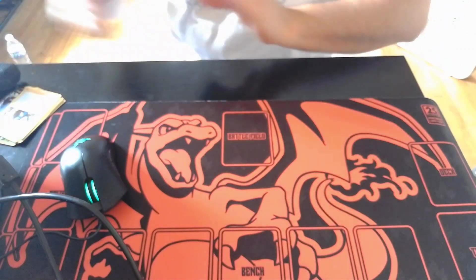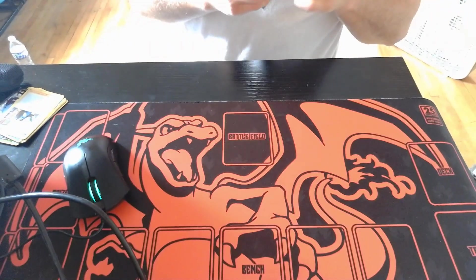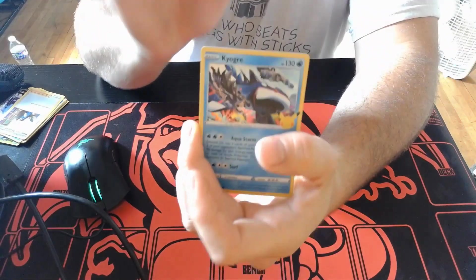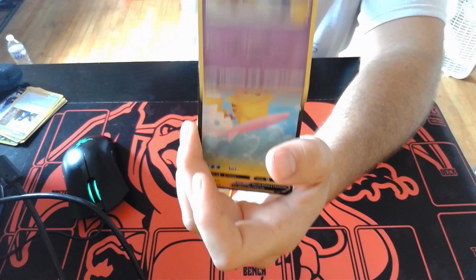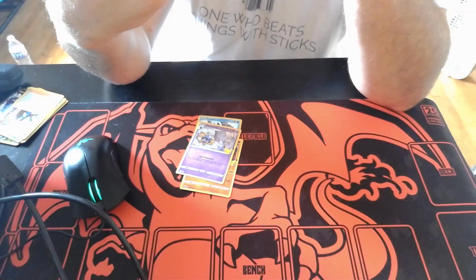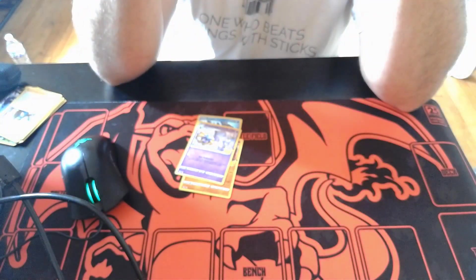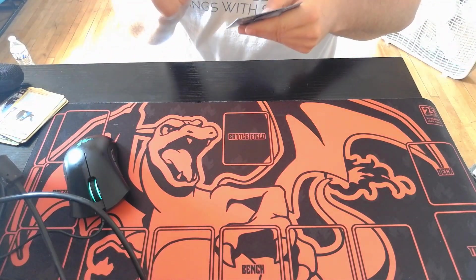Last pack — Celebrations. Give me a Charizard! Surfing Pikachu... I think I've already got like four of these. Wow, this is super off-center. If you can tell, it's pretty off-center. Wow, interesting — I don't see it in alignment though.